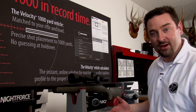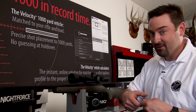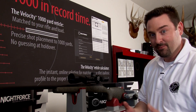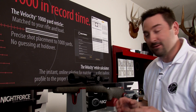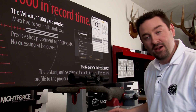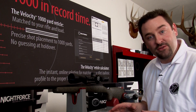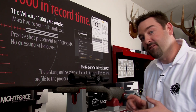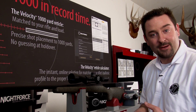The zero stop was a great innovation by Nightforce. I've been a dialing shooter for a long time and you get in the heat of the moment on a hunt and always wonder, 'I'm on zero, but did I happen to go some number of minutes below zero, or am I on a true zero?' This simply solved the entire equation. With the dust cap set, we're ready to go on our next hunt. If you have further questions, feel free to call a tech rep at Nightforce or go to nightforceoptics.com.